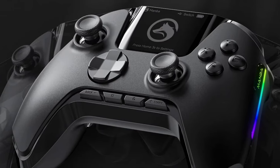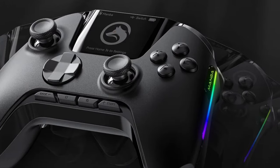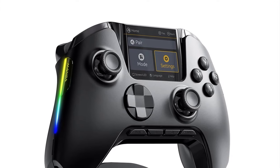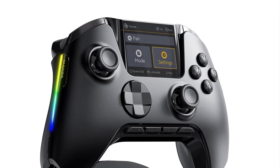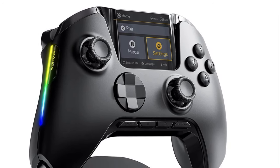Greetings to everyone out there and welcome back to Around the Clock. Alright everybody, what you're looking at on your screens here is the Manba — I'm not really too sure how to pronounce it — but it's the brand new wireless controller from this company and I'm here to tell you that this is pretty impressive.